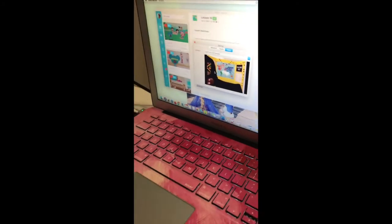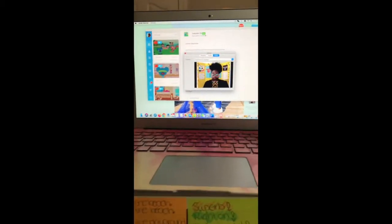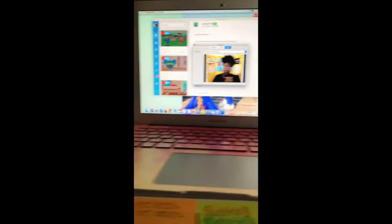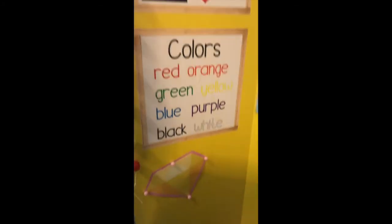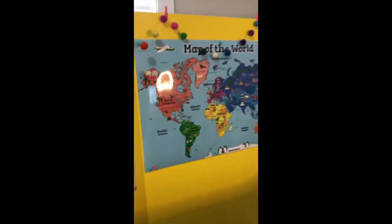I wanted to put the poster board behind where I would be sitting just so I could see what it would look like in the Q Kids app, because it's even a little different from Quicktime. I wanted to see exactly how it would fit inside the frame — and you can see it's perfect!